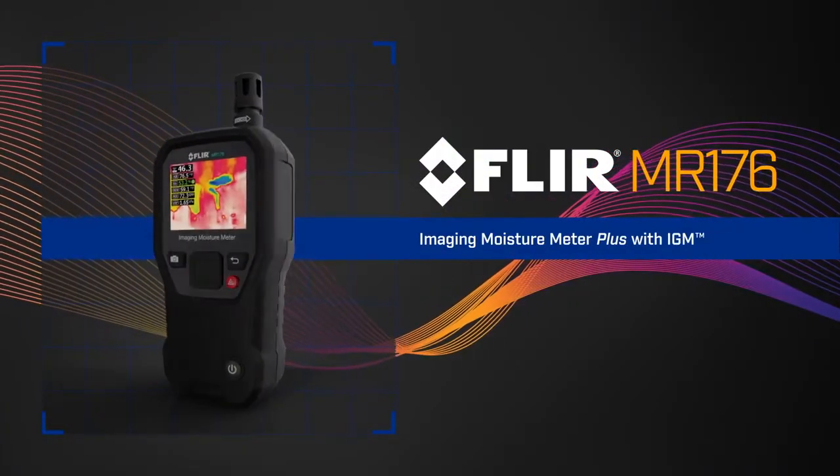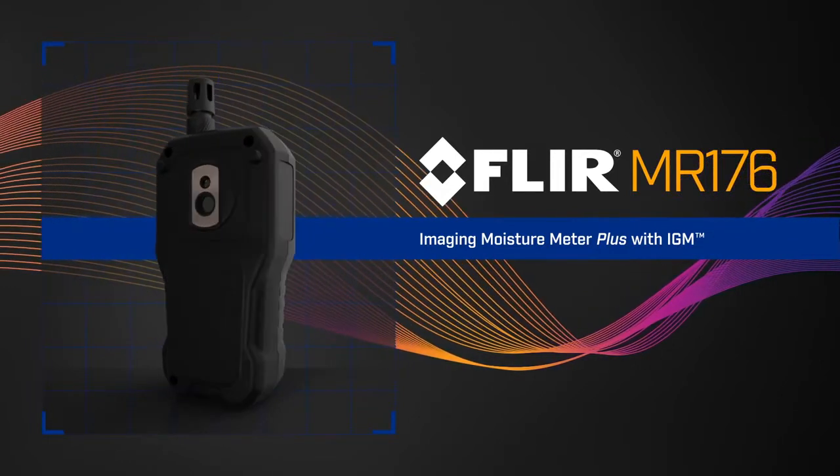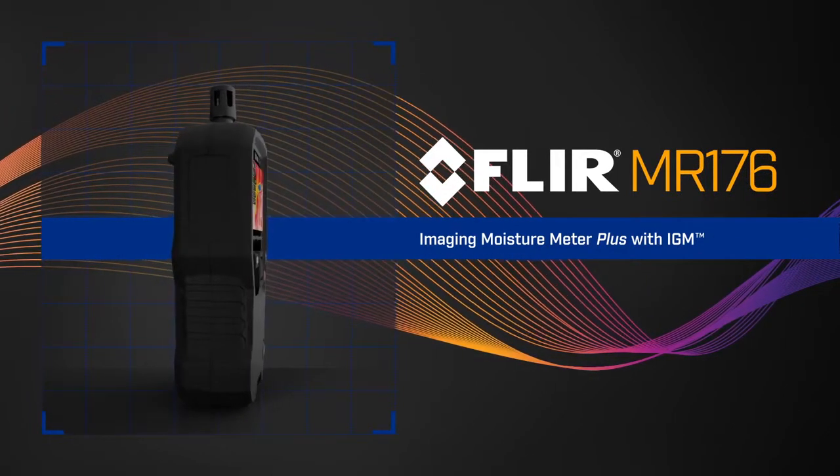The FLIR MR176 — the most innovative and effective new way to find and measure hidden moisture, exclusively from FLIR.